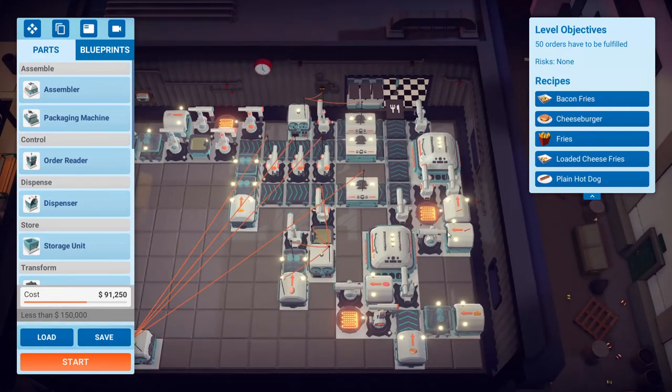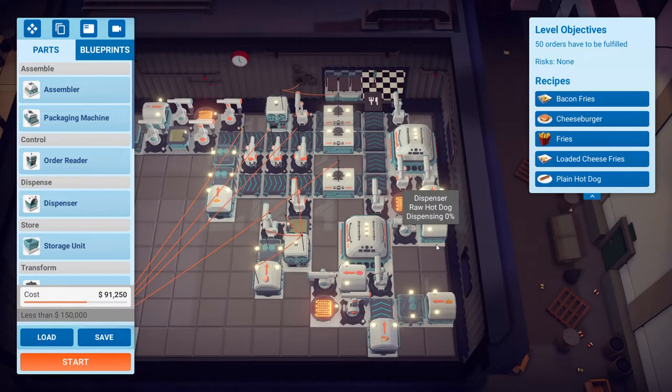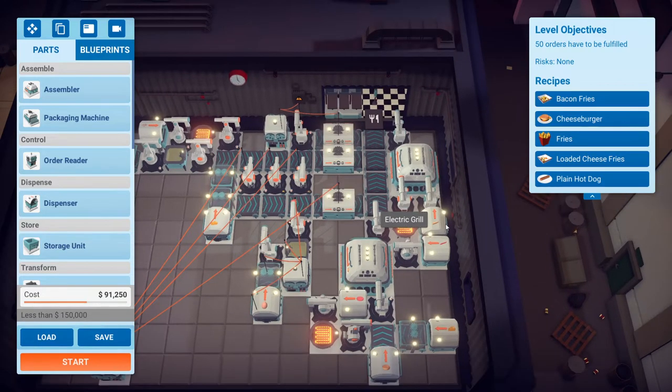We got the hot dog here and the cheeseburger here, and these are not tied to order readers. If you use order readers, it will actually give you a lower efficiency rating because you're gonna use more power and more ingredients. The reasoning is that you're getting a constant influx of hot dog and cheeseburger orders, so it's almost always on. The additional power usage of the order reader makes it a lot worse, and you're also spamming more ingredients.